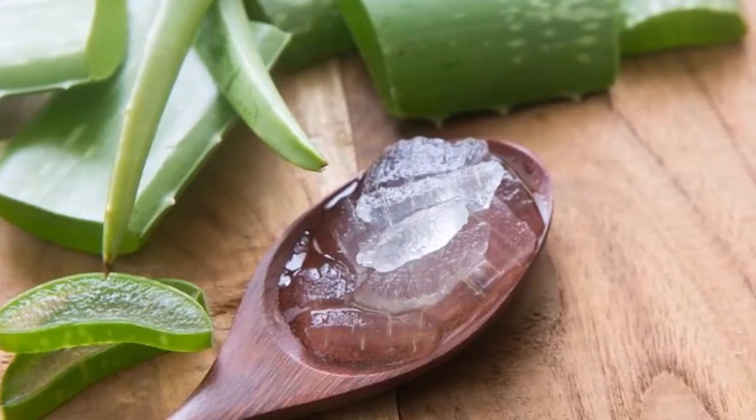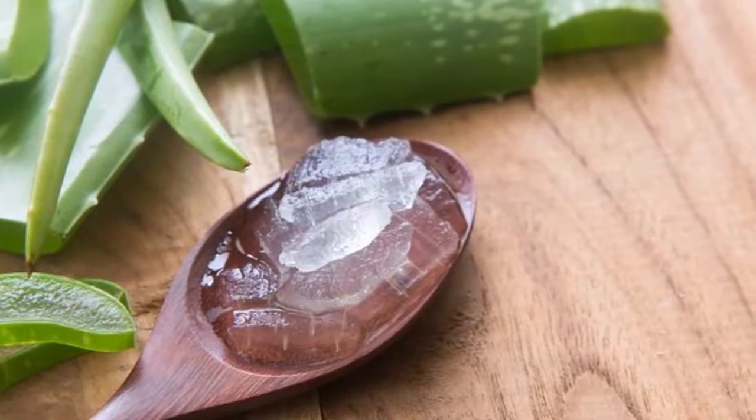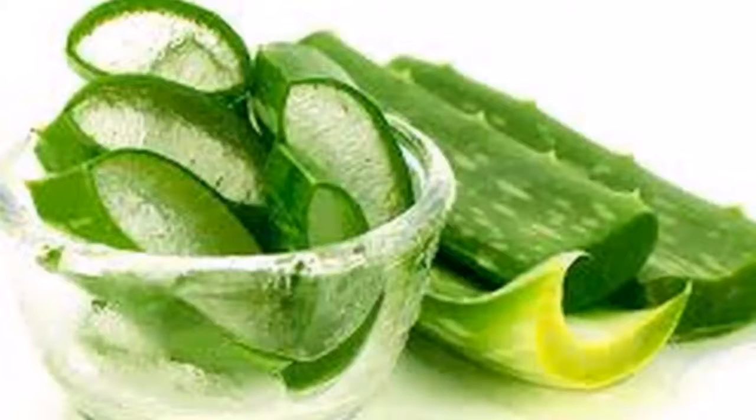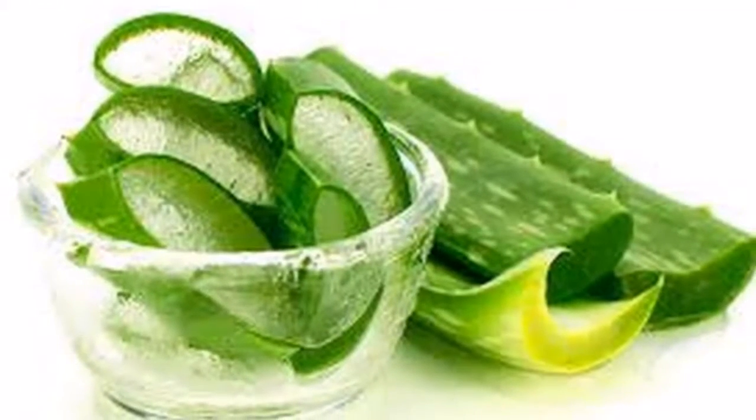Cut both edges with thorns using a knife so the blade is easy to peel. Step five: with the edges already removed, open the blade in two with your hands. If it does not open easily, you can use a knife.